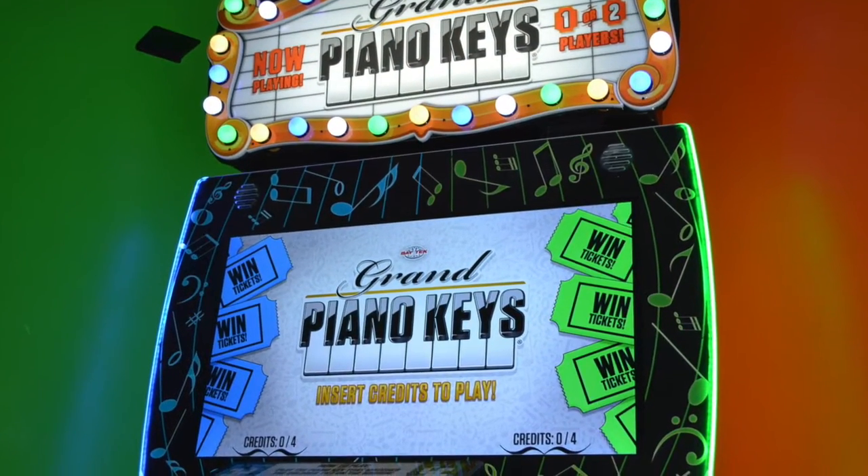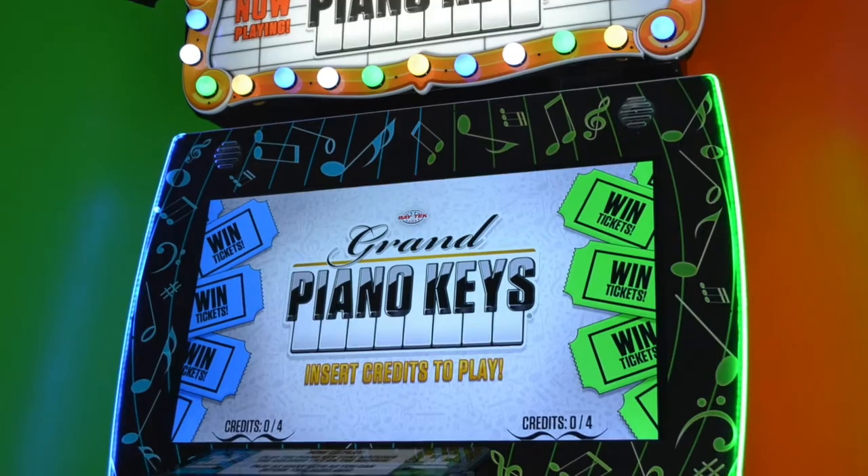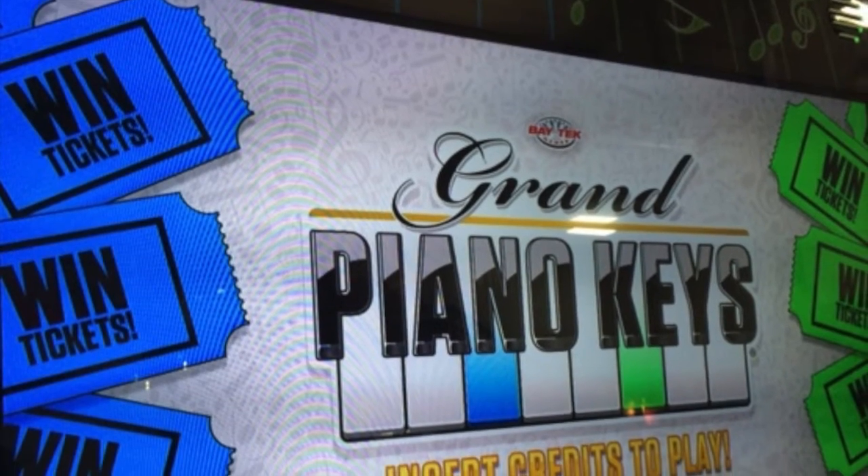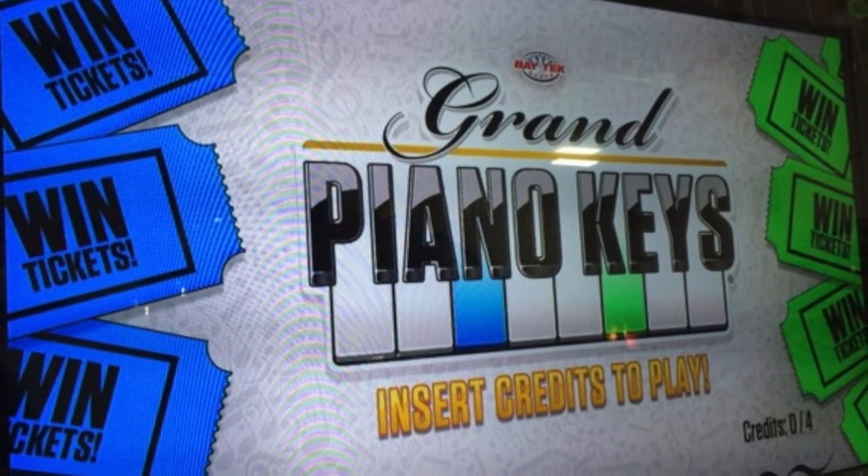We have a huge 60-inch monitor that will absolutely attract people to the game. The graphics on it are very colorful, very bright, very crisp, and being on that 60-inch monitor, it's a great, great presentation.